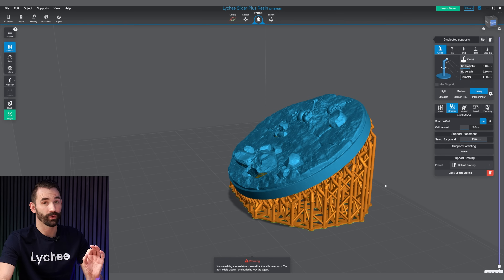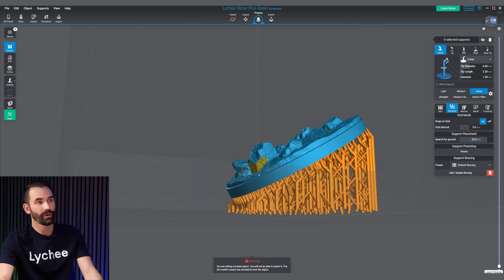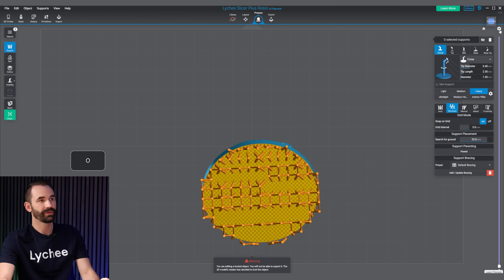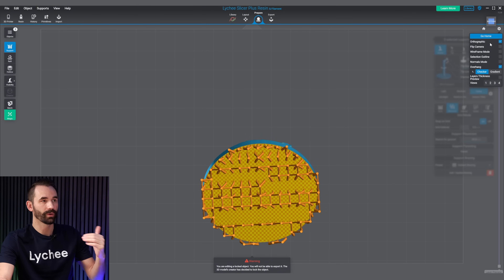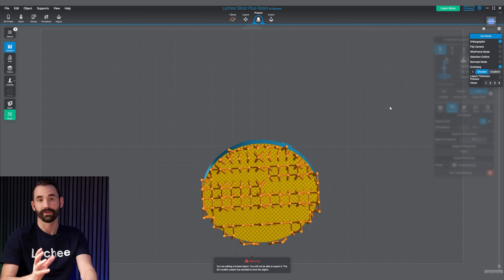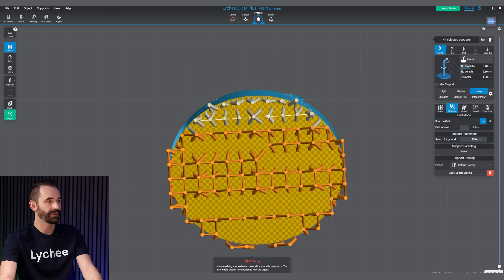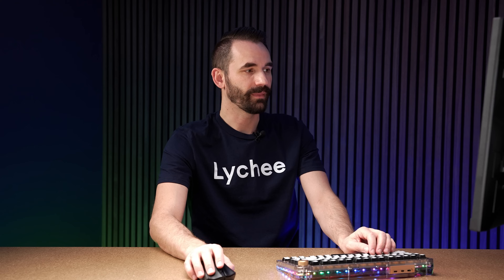Now, here's one of my favorite shortcuts. If I go over here and click on Bottom, I can press O on my keyboard, and that changes the view from orthographic to a normal view — switching between a two-dimensional plane and a three-dimensional plane. I find the two-dimensional plane a little easier. I'm just going to select these supports, right-click, and choose Make Support Vertical. And right there, I've got my base all ready to go with just a few clicks. That makes Projection Supports with Grid Supports my first favorite feature in Lychee Slicer.